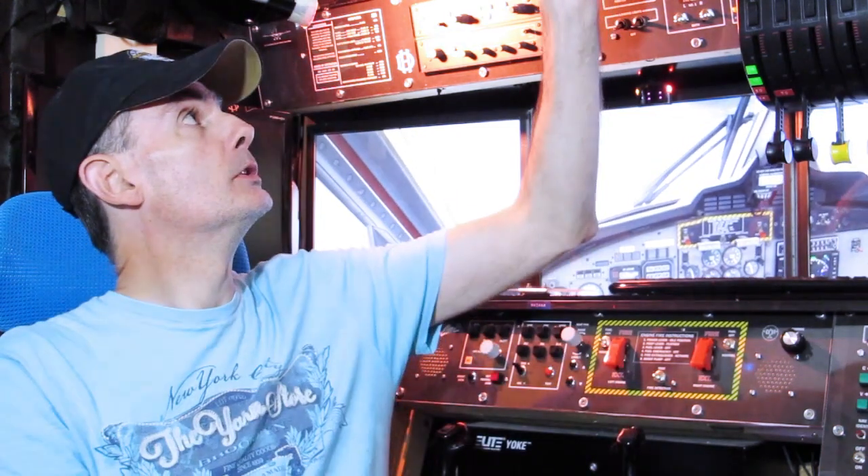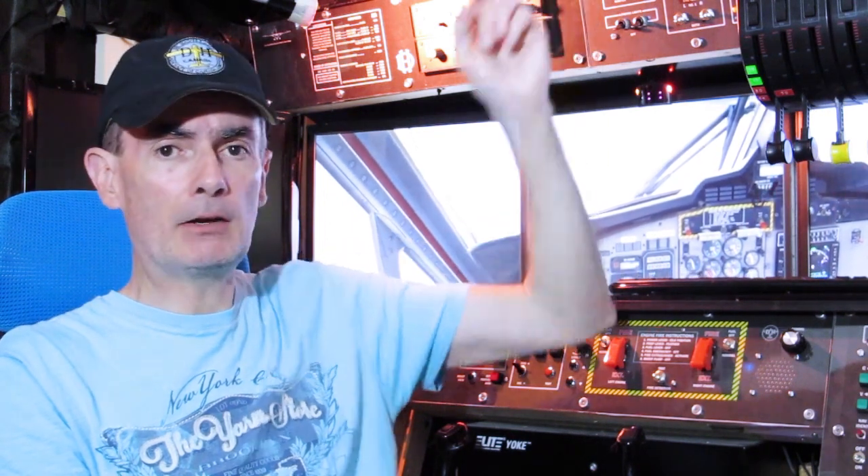I also recommend doing the tweaks I've done - presuming you use LINDA to drive things from buttons and switches, it really is worthwhile doing a few mods to the scripts, particularly to introduce that power drop when you use the engine anti-ice functions.